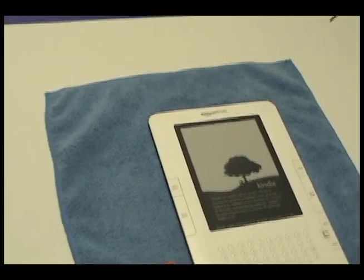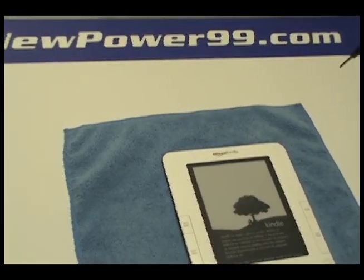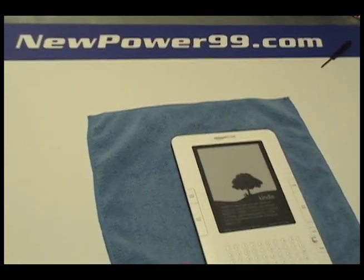Your Kindle should now work perfectly. Be sure to charge the unit for at least two hours before continuing to use.